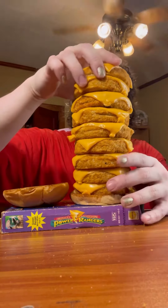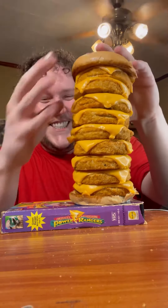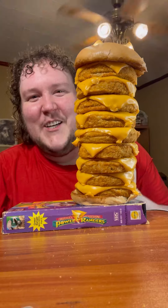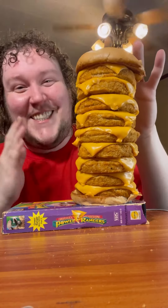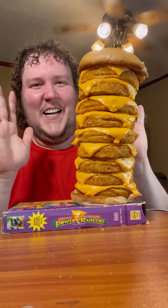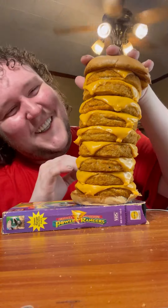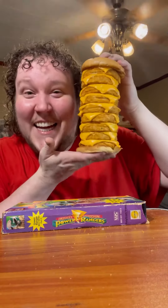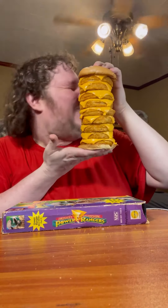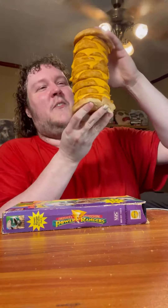Oh god, don't, don't, don't — it's leaning. They said it couldn't be done and we did it. To my knowledge, this is the tallest plant-based burger in existence. Look, no hands! I can't do it for long, it's gonna fall. But this is impressive — I don't care who you are, that's impressive.